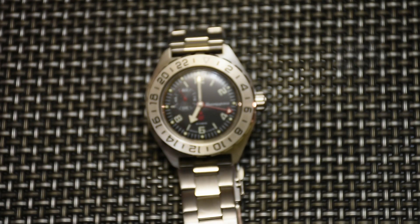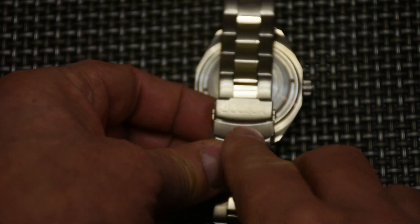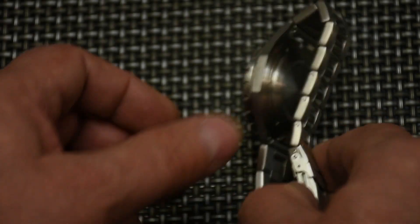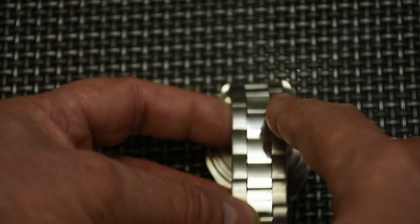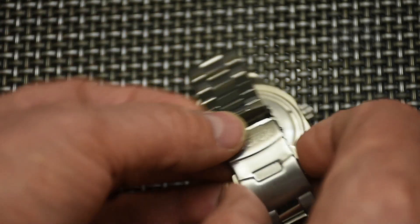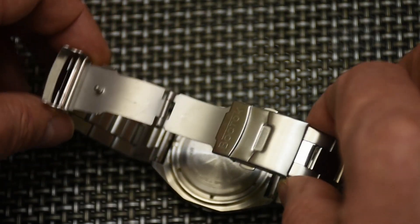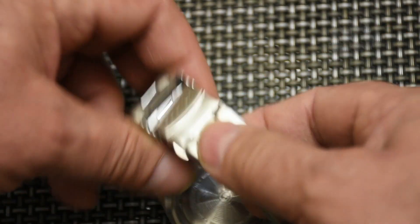Let me put it on my wrist and show you how it looks. Also, let's look at the bracelet — there's a Vostok HD logo on the clasp. The bracelet is very simple yet I like it: it's brushed on the outside links and polished on the middle links. You release the clasp by pushing these two release buttons — very simple, nothing complicated.